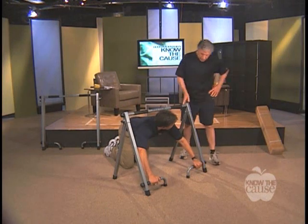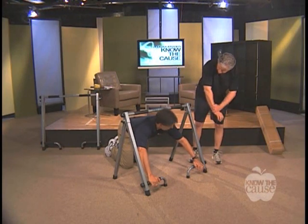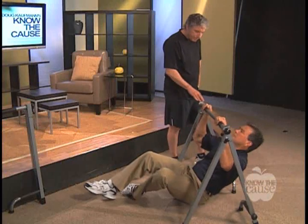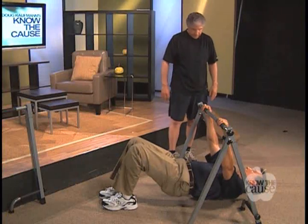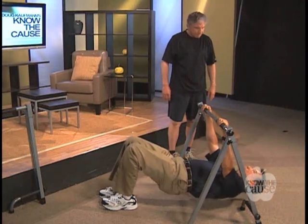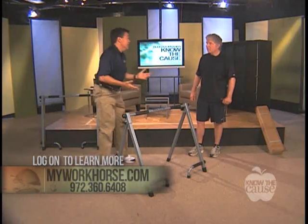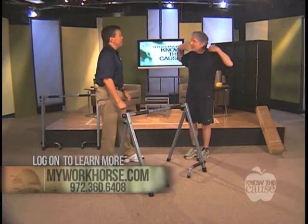The push-up handles are down here and allow you to take some stress off your wrist, so you're not doing them flat on the floor, which is really hard on your wrist. It gives you a nice, deep stretch for push-ups. But the real benefit of the Workhorse — why so many people appreciate it — is the fact that you can do pull-ups on it. Most people neglect the back muscles when working out at home. Everybody wants to look great in the front, the pretty muscles, and then you turn around and it's all flabby.